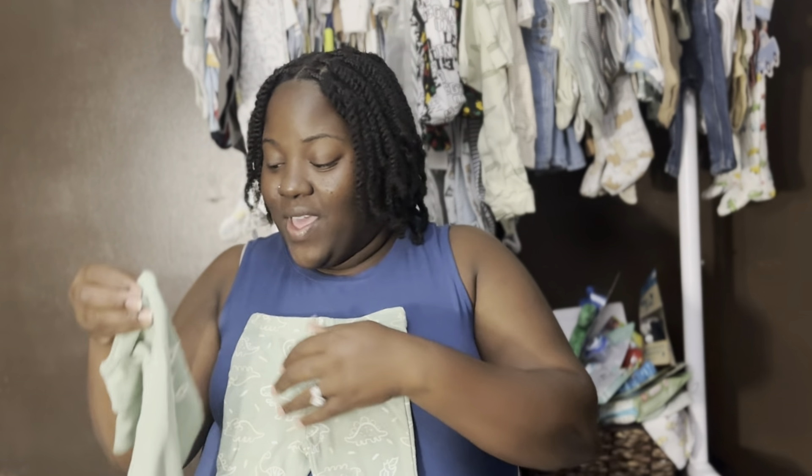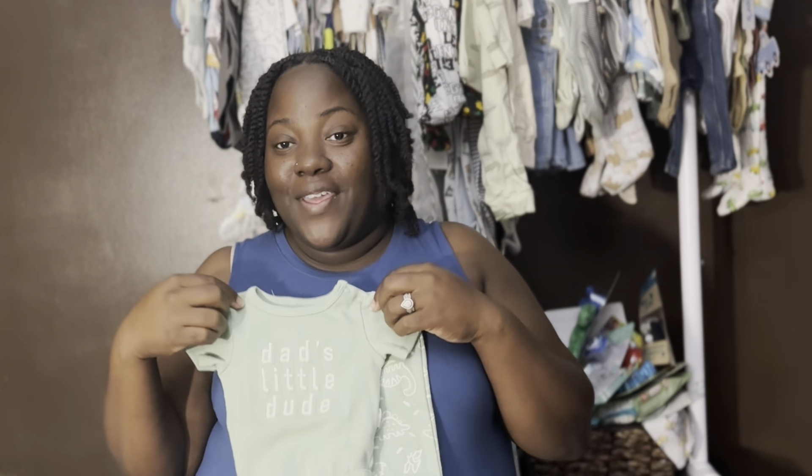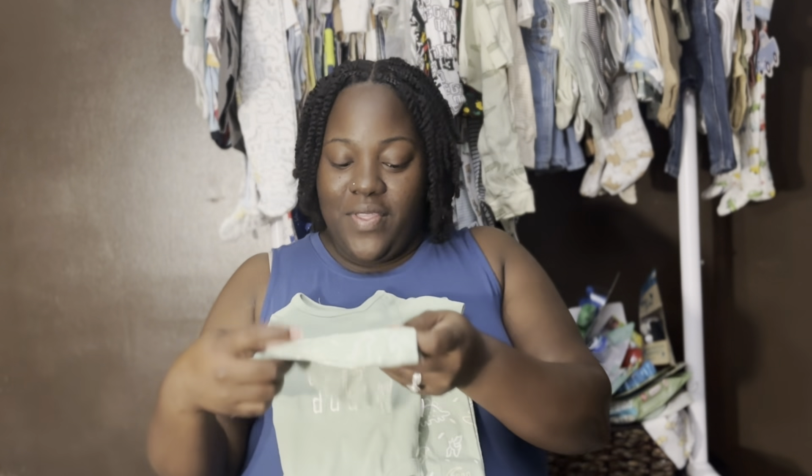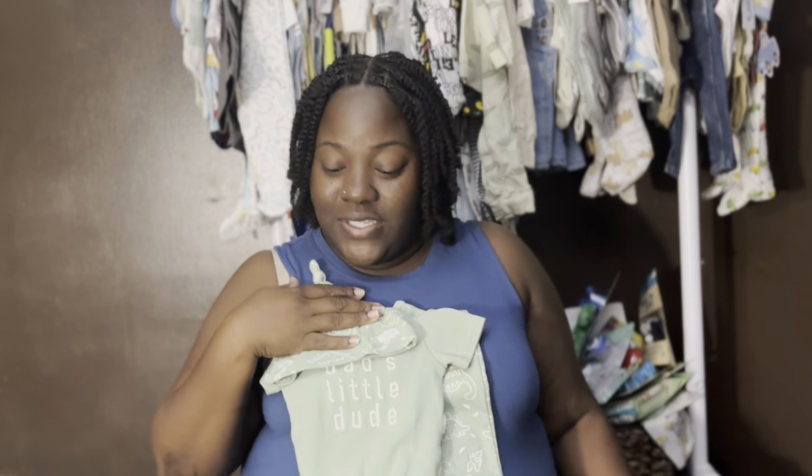If you're following me on Instagram you already saw this outfit in my stories. If you're not following me, my social media handles are always in the description box below. So here's the next outfit — it's a pair of pants with the onesie, super cute.